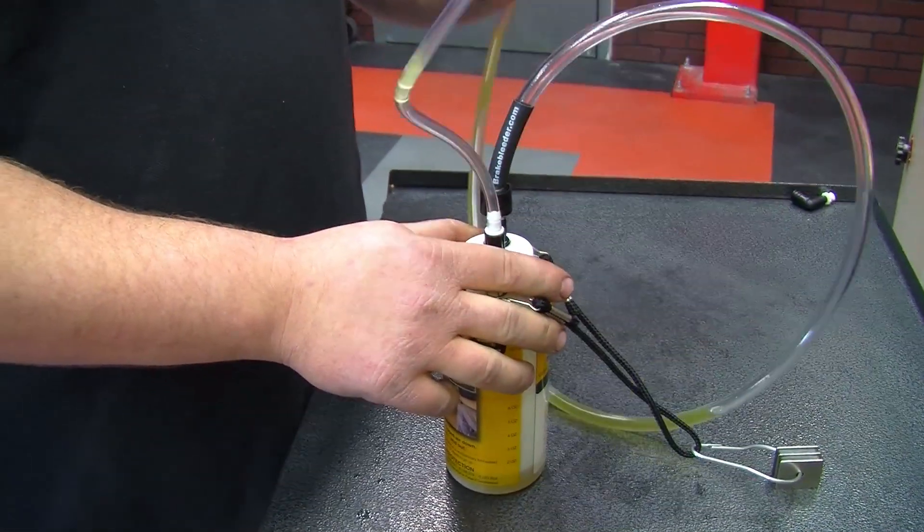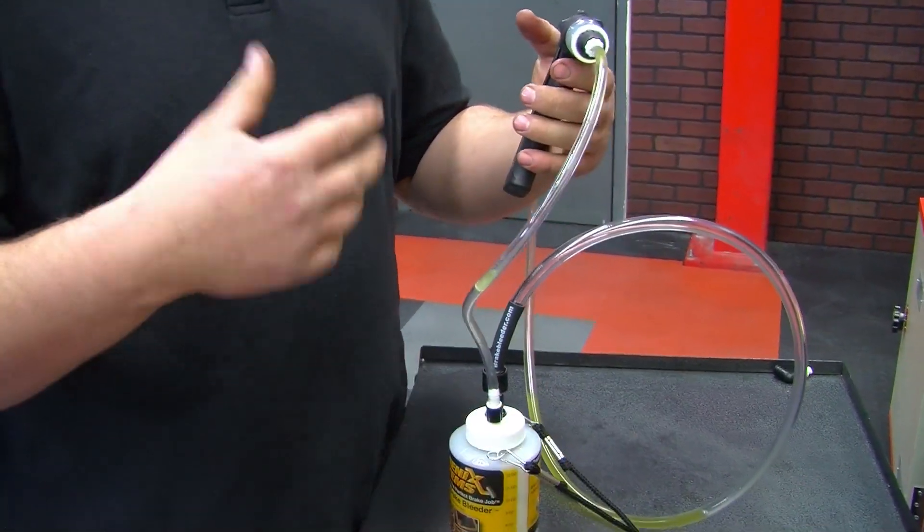Pump a couple of times to make sure you get all the air out. Note: this method is not recommended for DOT 5 brake fluid. Remember to follow the instructions in the video. Thanks for checking out our tech tips — visit us at brakebleeder.com to pick up your own tool.